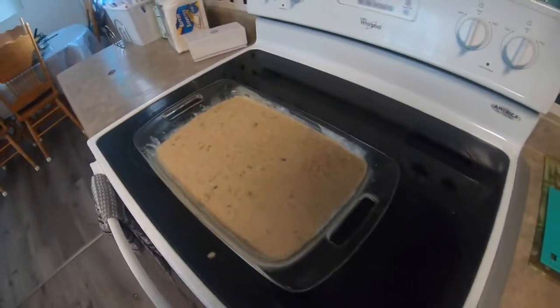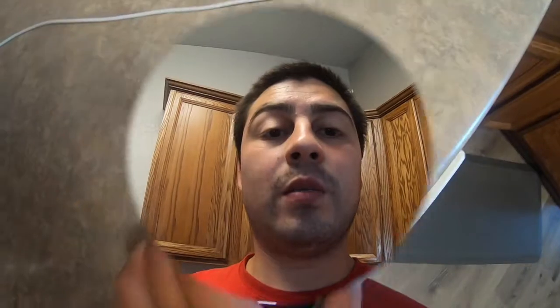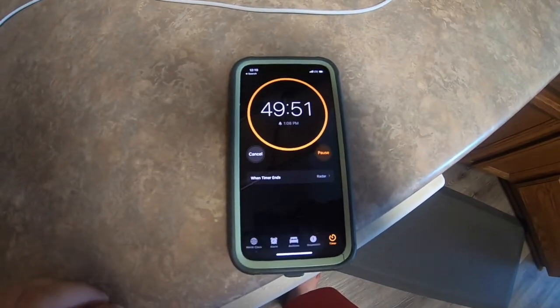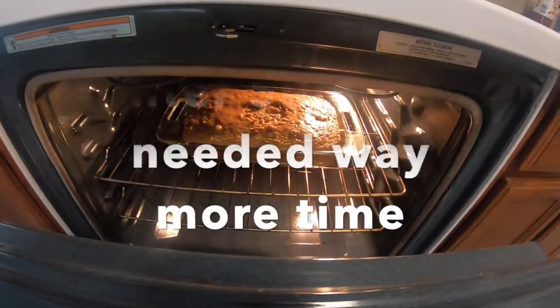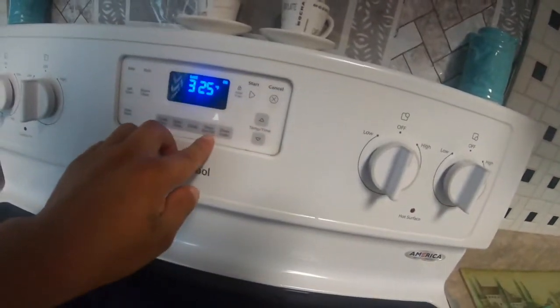The pan size I'm using is 13 by 6 inches. The oven has beeped so I'm going to go ahead and put that in now. I'll set a timer for 15 minutes and check it every 25 minutes or so. They're still gooey in the middle, so I'm going to go ahead and add some more time.